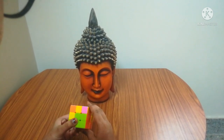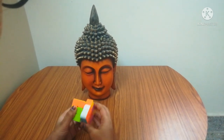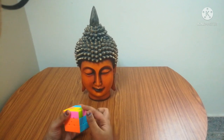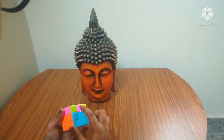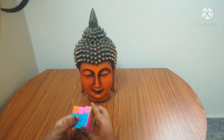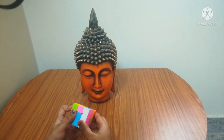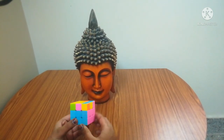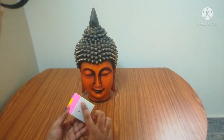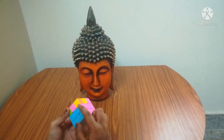In this case, when the color is at the back, you have to do: up, left, up, left, up, right, down, right, down. Next, I found another piece without yellow, matched it, and green is at the back — so: up, left, up, left, up, right, down, right, down. And today's three steps are over: daisy cross, white cross, and the two layers for green, pink, orange, and blue.